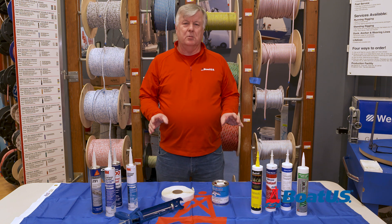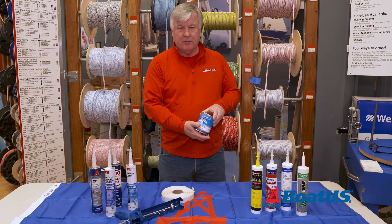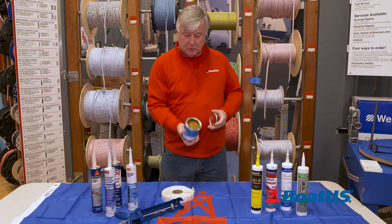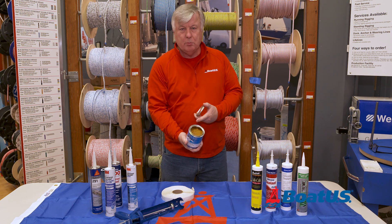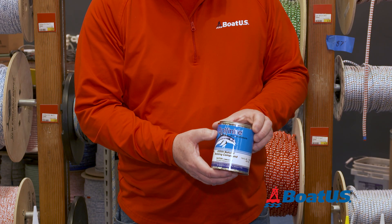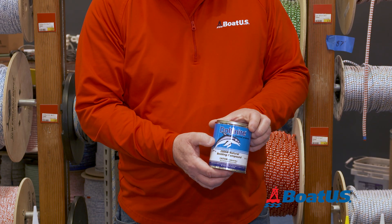Not all mastics and bedding compounds come in cartridges. This is a particular favourite of mine — it's Dolphinite. It never sets up and it's very economical because it comes in a can; you can scoop out how much you need and then replace the lid. This is a pint can, it also comes in quarts, and it will last for years, literally.